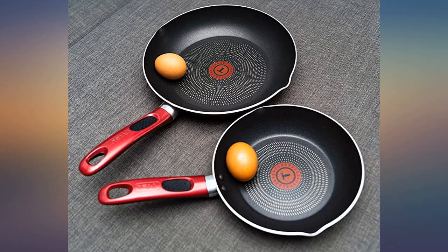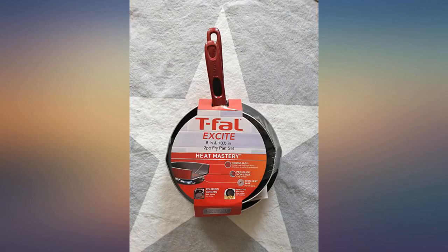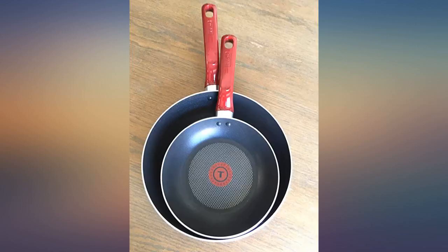These are very lightweight pans, which might be good for someone with weak hands — perhaps elderly. Overall I really like them a lot. I've been using my 10.25 inch pan for a year now and am very happy with the quality of the product.